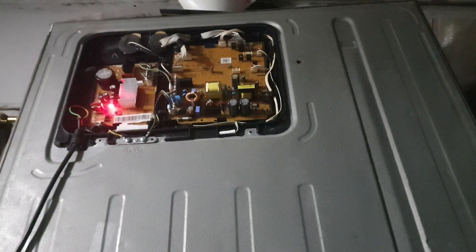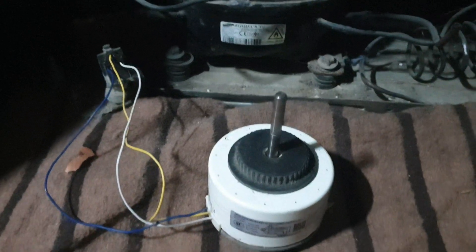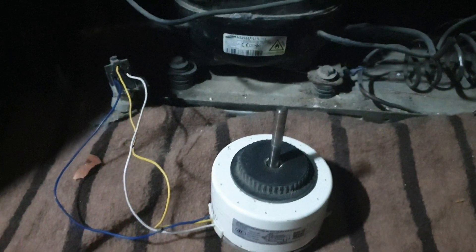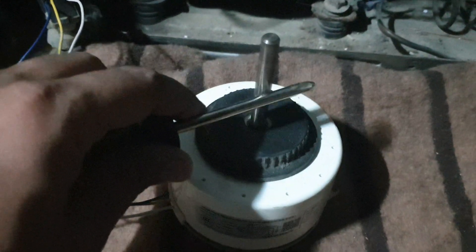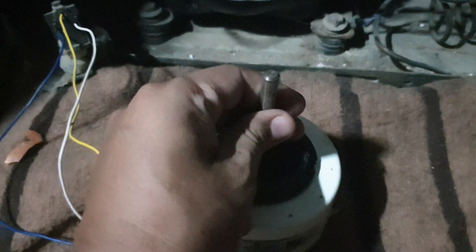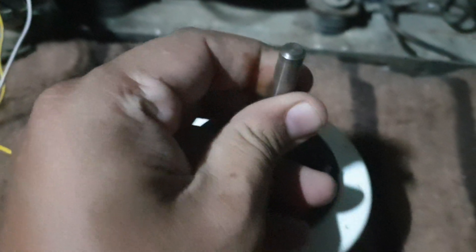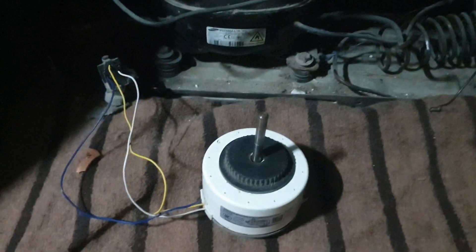There is no error in the power board or the IPM board. This is quite a nice experiment — mostly people check the IPM card using a series of three bulbs. Look at that, the speed increased! It's a really interesting experiment. You learn new things every day. Thanks for watching and stay connected.